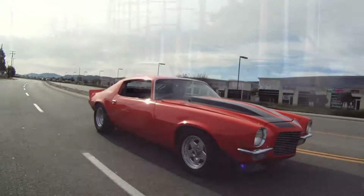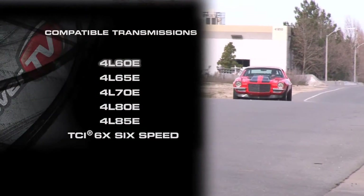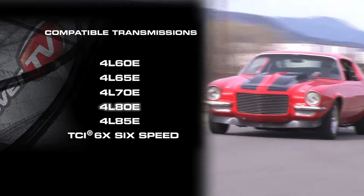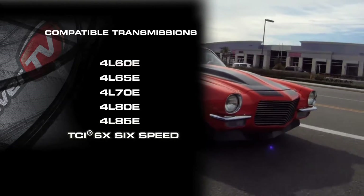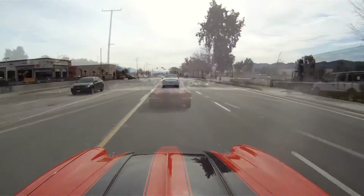A popular choice on today's modified street machines are the GM overdrive transmissions: the 4L60E, the 4L65E, the 4L70E, the 4L80E, the 4L85E, and the TCI 6X 6-speed, which can hold up to the punishment of a high-horsepower motor while still being able to roll along with freeway traffic without a problem.